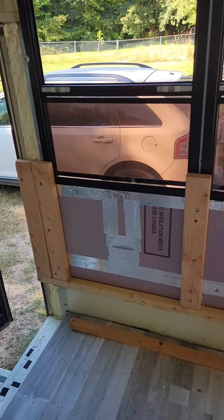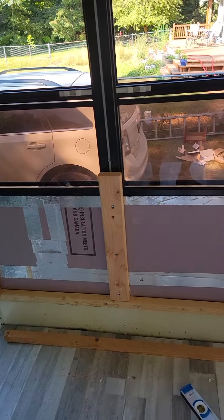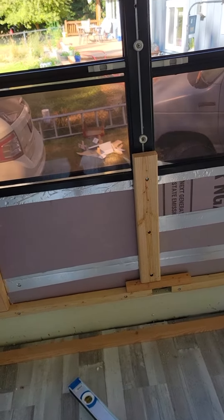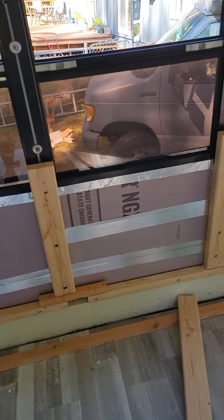All right, Skoolie folks, this is what we got so far. As you can see, the 2x4s are mounted, they're pushed up against the window frames as they should be, and they are all screwed right into the frame itself.